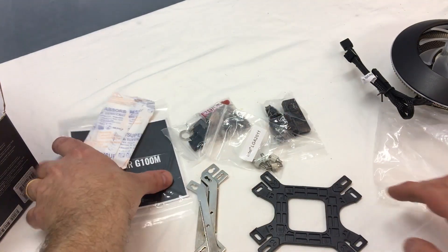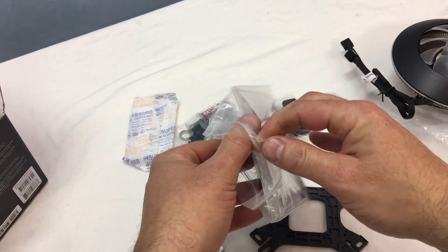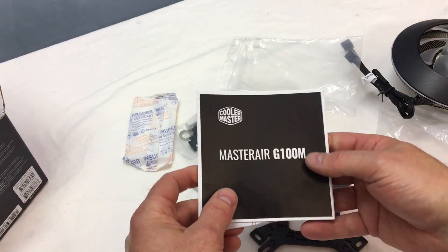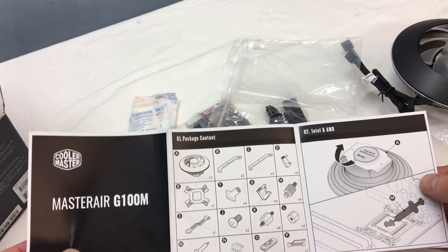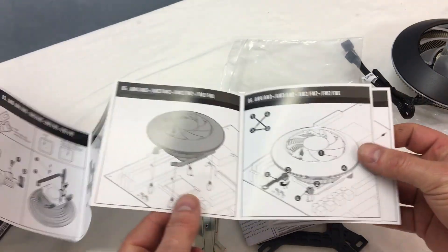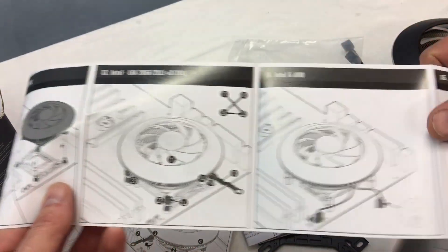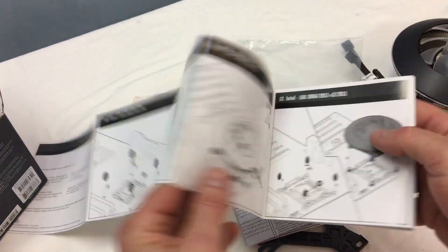The next thing we'll do is go through the instructions, then get this cooler mounted to the motherboard, and then we can do some thermal testing and see how well it holds up. I don't expect it to perform like a liquid cooling system when you thrash it thermally, but we might be surprised. Typical Cooler Master instructions here — very well written, the graphics are very easy to follow. One of the things I've always liked about Cooler Master is they put a lot of time and effort into making sure these things are easy to follow. All right, let's get her installed.